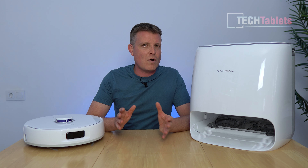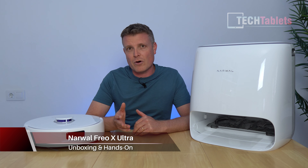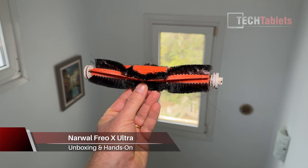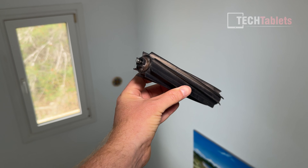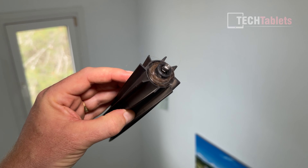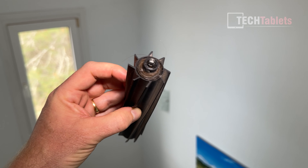This video is sponsored by Narwal. As we all know, with robot vacuum cleaners, especially the original models that use rubber sweepers and bristles, they become a big mess — they tangle up and eventually stop working. We also have models that now use silicon brushes for the main brush, but that just moves the hair down to either end, where it eventually clogs up and gets stuck.